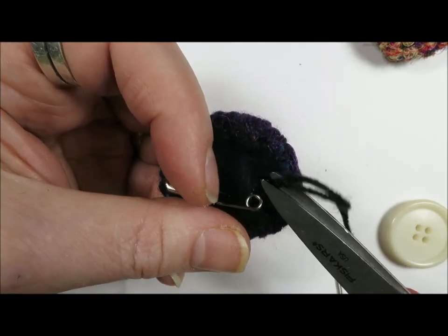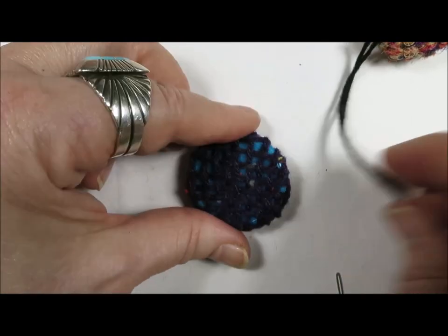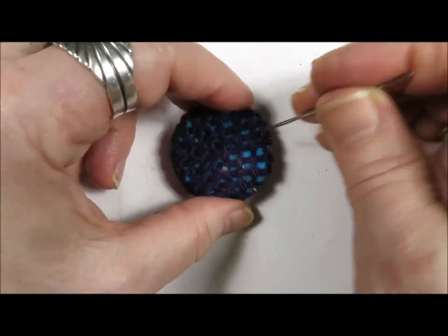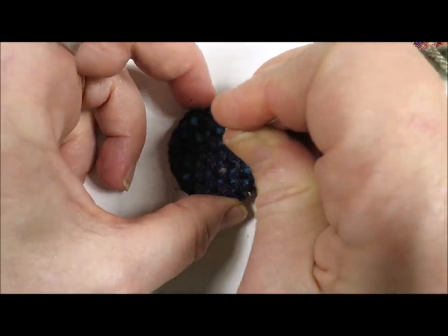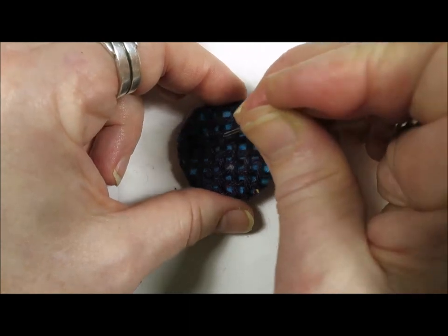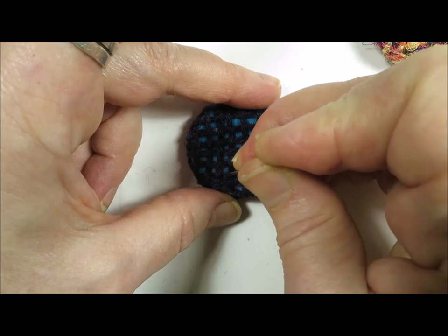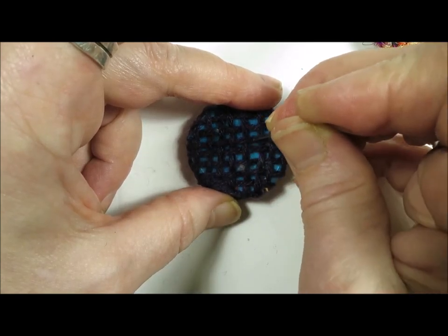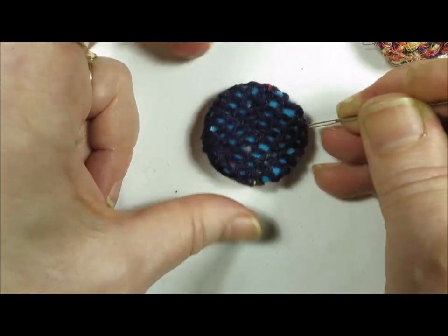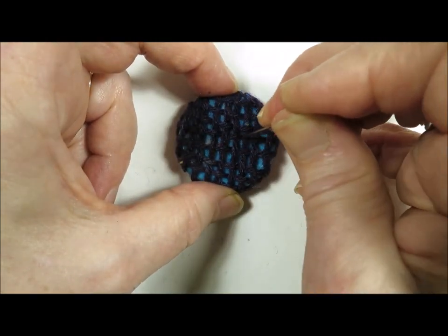I'm using black sock yarn to stitch this, but you can use regular yarn of any description — thread, sewing machine thread, or embroidery floss — to do the stitching. I'm just moving the stitches around a bit; they had gone kind of catawampus, so just evening things up.